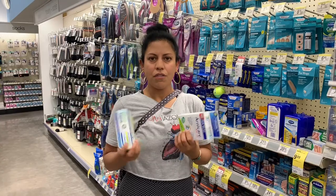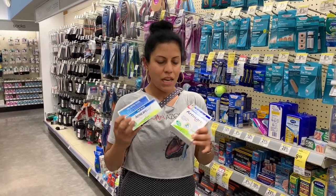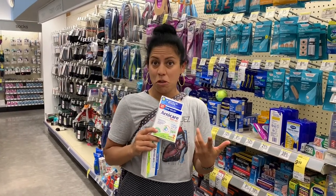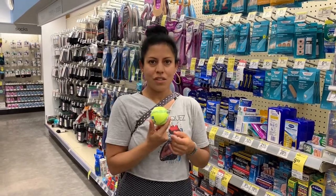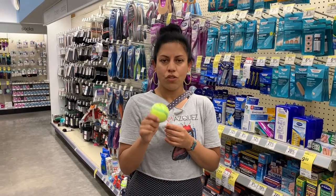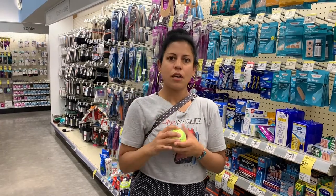Here is some arnica gel — if you have achy sore muscles in your feet, back, or arms, this is the regular one I use, but they also have a new roll-on version which could be handy. The last thing — I got this in the toy section — it's a softer ball, a little bit squishy, not like a regular baseball. You can use this to roll your feet out at the end of the night or to roll any of your muscles. Check out some of my previous videos on how to use balls like this for soft tissue work on yourself.